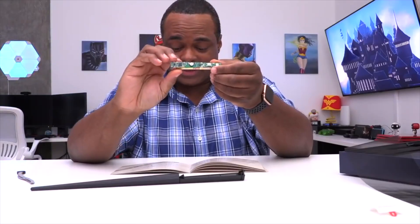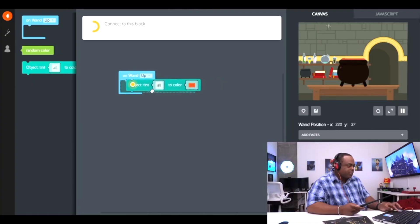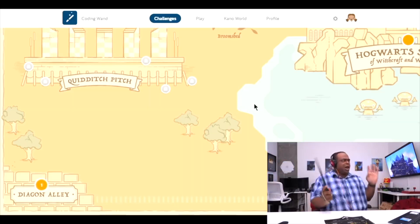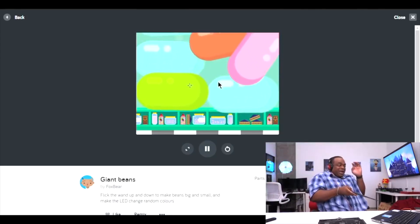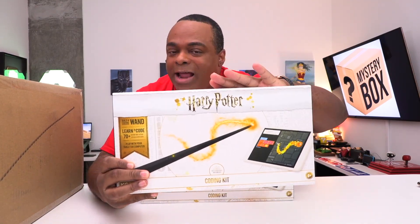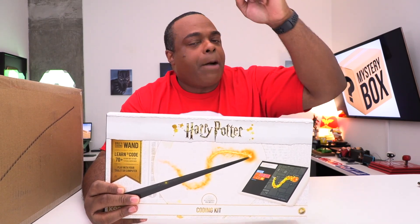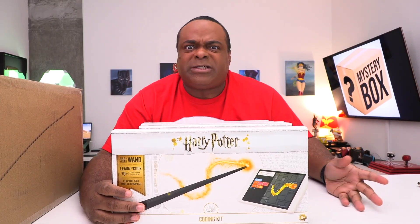The Harry Potter Kano coding kit, now $79.99, is the first ever interactive Harry Potter wand. It's a DIY kit that shows you how to build a Bluetooth coding wand, learn to code with step-by-step creative challenges, and make magic with a wave, a twist, and a twirl. It includes 70 step-by-step challenges inspired by the Wizarding World and works with most Windows or Mac OS 10 laptops, as well as iOS and Android tablets. There's a huge holiday sale — they were $99, now $79.99. The link is below, and there's a code below for another 20% off.